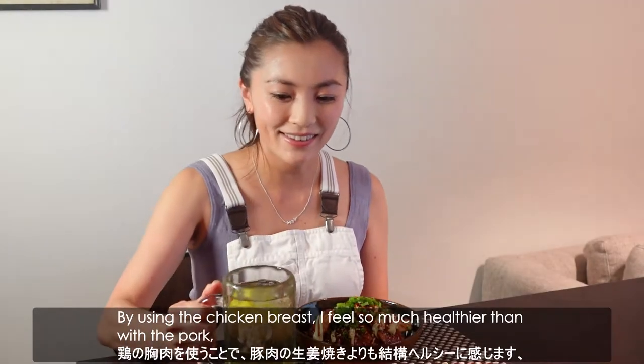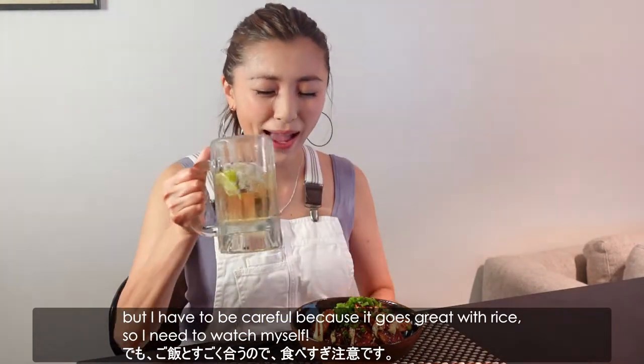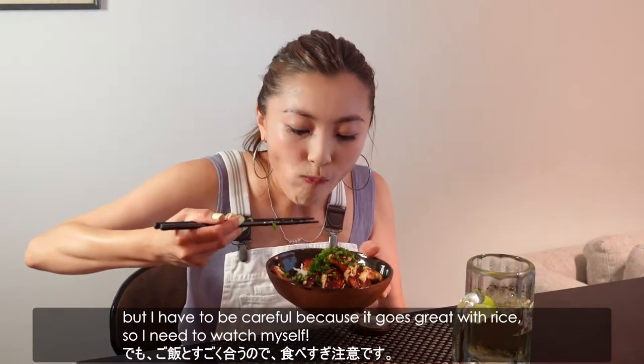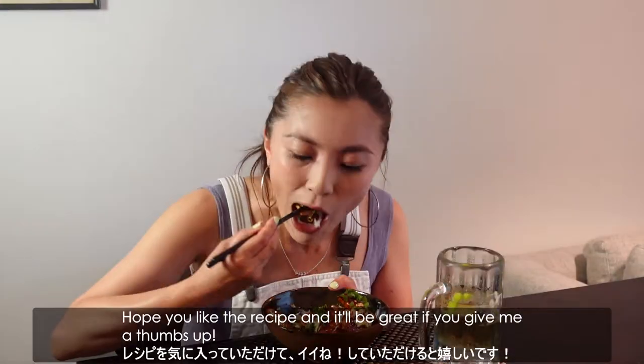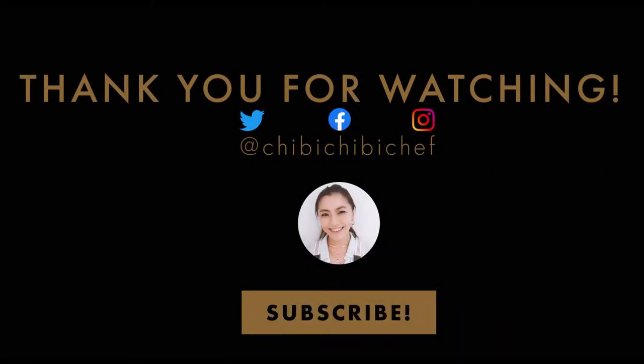By using chicken breast, I feel so much healthier than with pork, so I have to be careful because it goes great with rice — I need to watch myself! Hope you liked the recipe, and it would be great if you give me a thumbs up. Thank you for watching, and see you again! Mata ne! Bye bye!